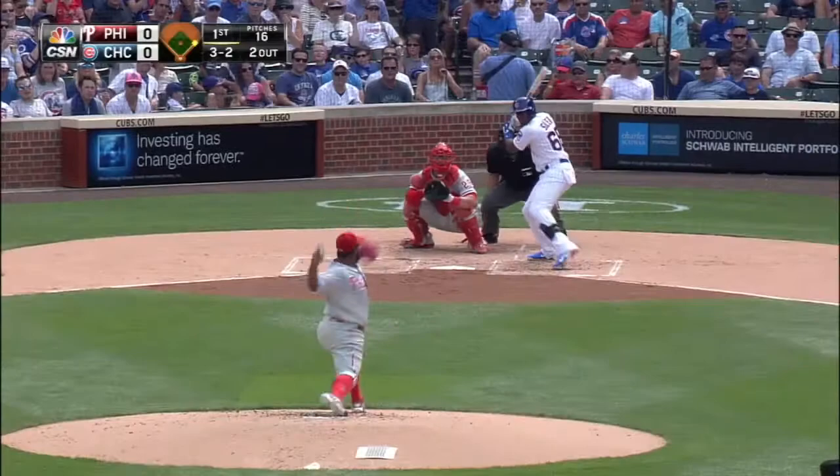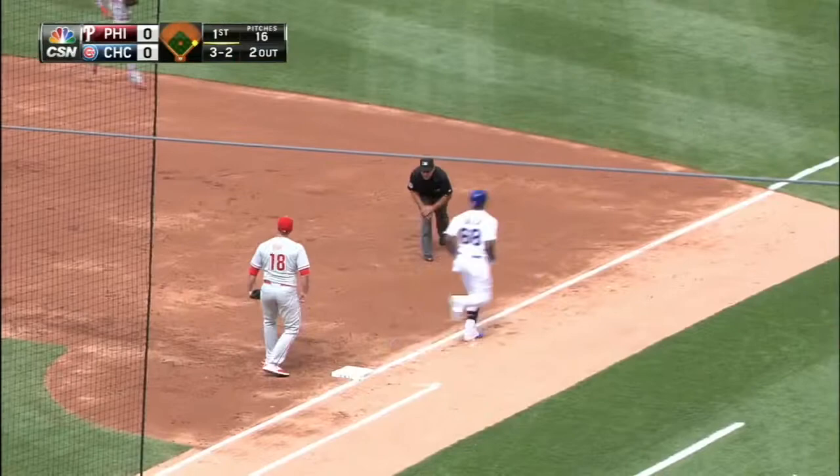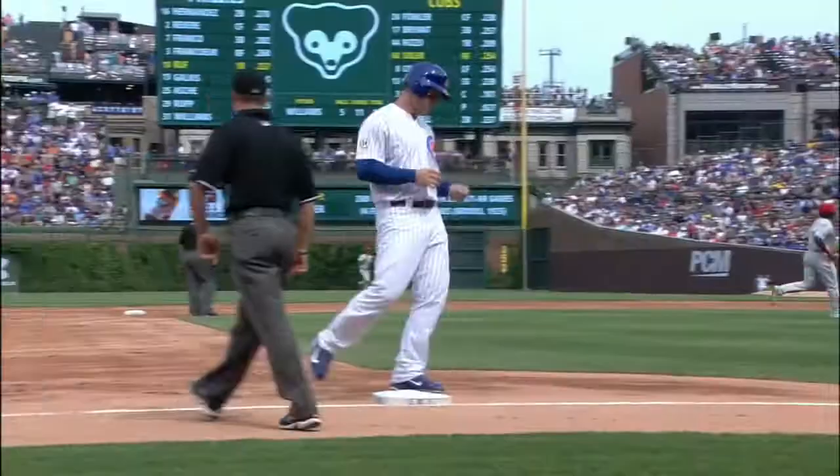The three-two pitch over the third base bag, flagged down by Mike Al Franco, and the arm looks just fine. The side is retired, no runs, one hit.